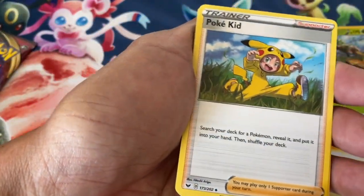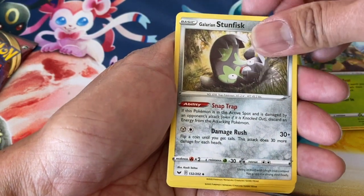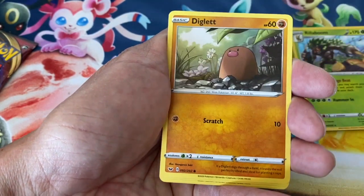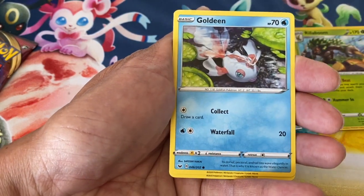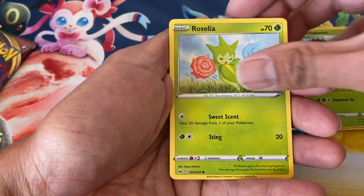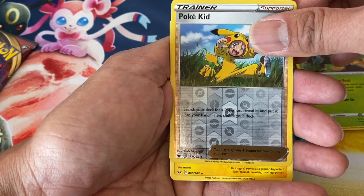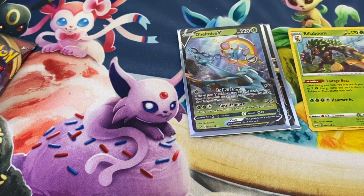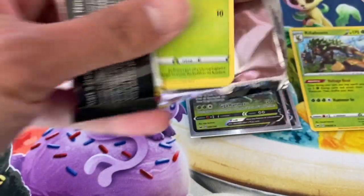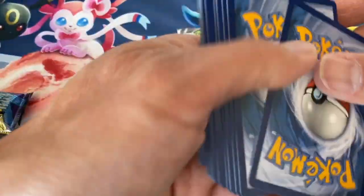Ultra rare — Zacian V again! Just following me everywhere, every time I open booster packs. Have you guys pulled many of those? Let me know in the comment section below. Poké Kid reverse and a Raichu regular rare. Last pack of the elite trainer box — I've pulled at least seven or eight of those Zacian V ultra rares, that's insane.